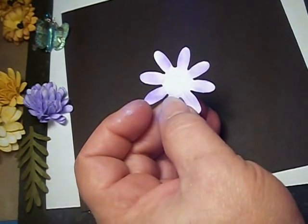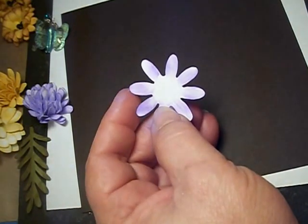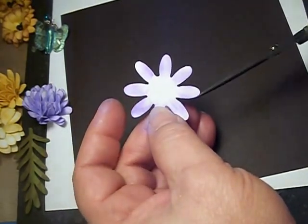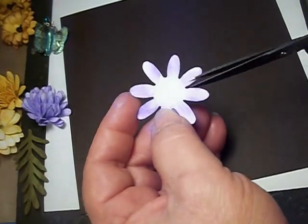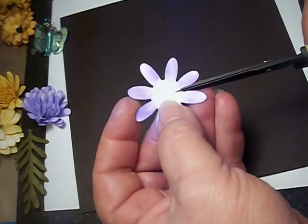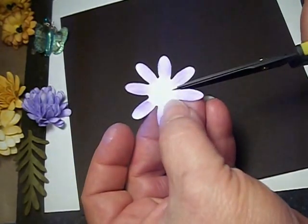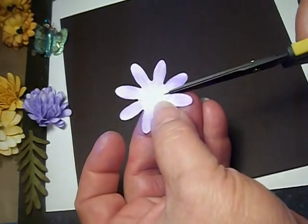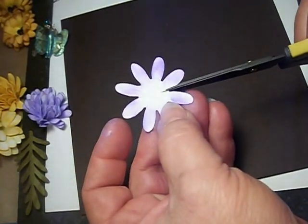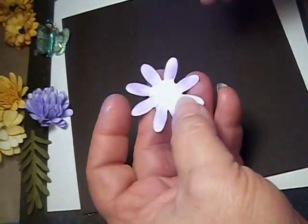I pre-did some things so it would go faster for the video. I pre-inked twelve of these and it took me four minutes, so I can tell you how long it takes to make a flower. Then what I do is clip in between each petal. What this does is give more leeway, more flexibility for the petals to form upward.